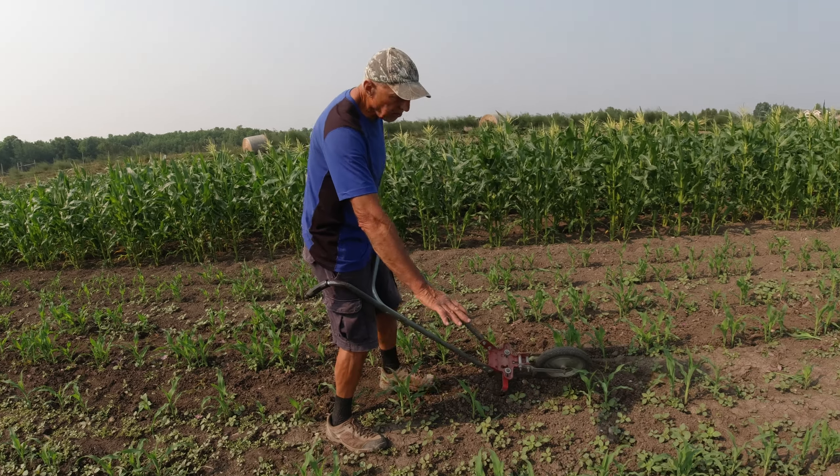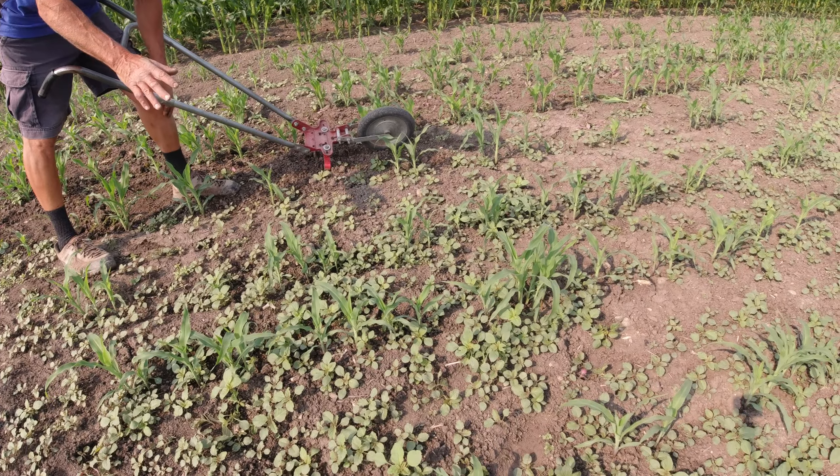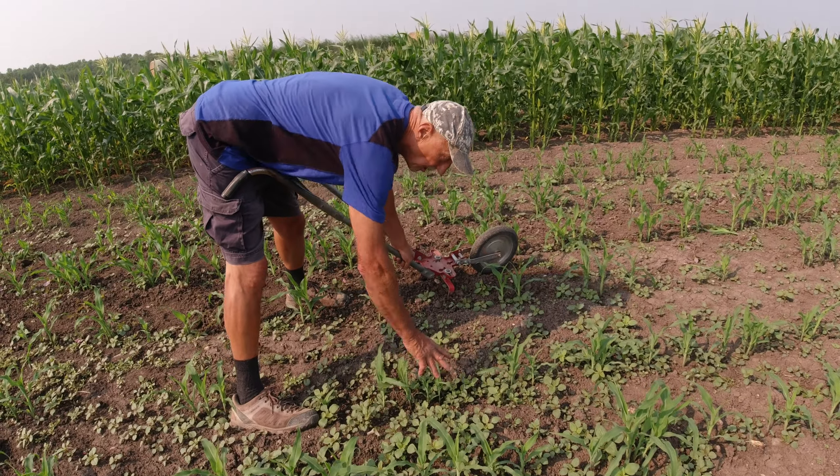I was just telling Eric about the corn here. This is that late season corn planted for harvest in September, and I'm going to weed it. But look how green it is — it's coming up green.